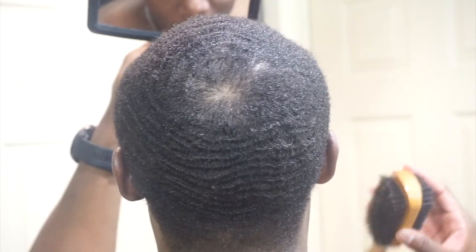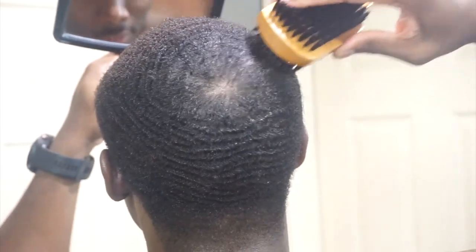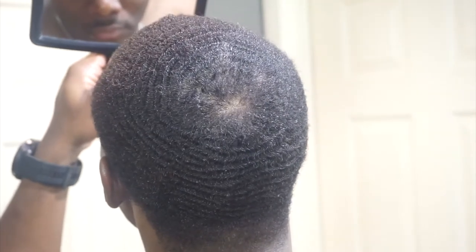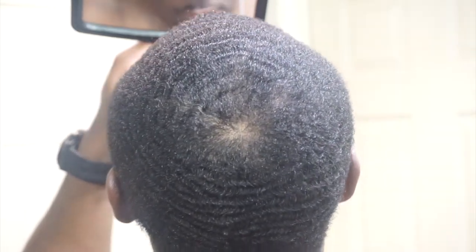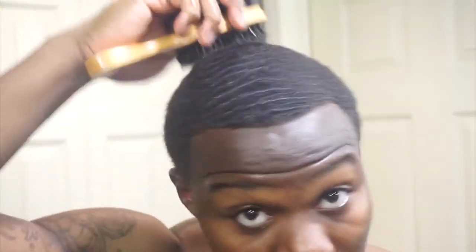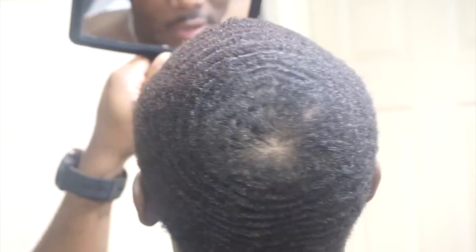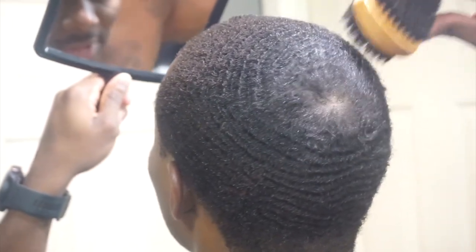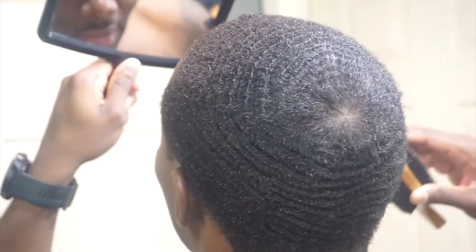As you notice, the crown is closing up — it was rough, it still is rough, but I'm getting it there. I still got that double crown thing kind of going on. Can't call it, but I'm fixing it, trying to fix it, and it takes time. Nothing comes easy. I just need more hair to grow right there, that's all, so I'm gonna be working on it for a while.